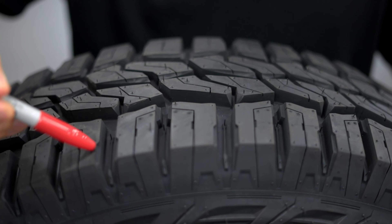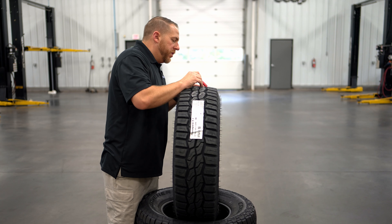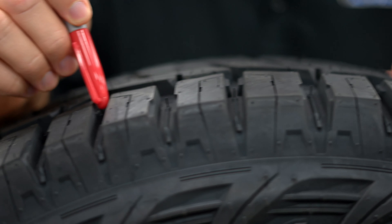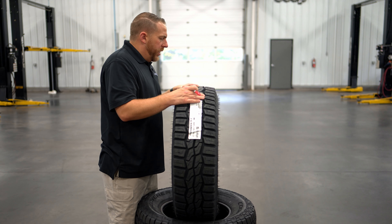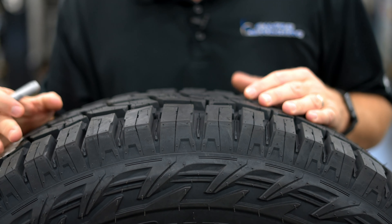Both of these outer blocks have an open block design, which helps evacuate water from underneath the tread to reduce hydroplaning. You'll also notice that between each of these tread blocks, there's a cushion about every other tread block. That firms up those outer blocks so they don't squirm around when you're turning at high speed or driving at a spirited clip — it shores them up and gives them a foundation. These little ribs here are stone ejectors to keep those stones from burrowing down into your tire.